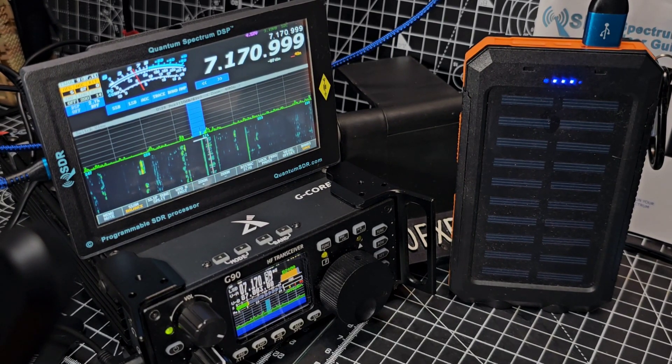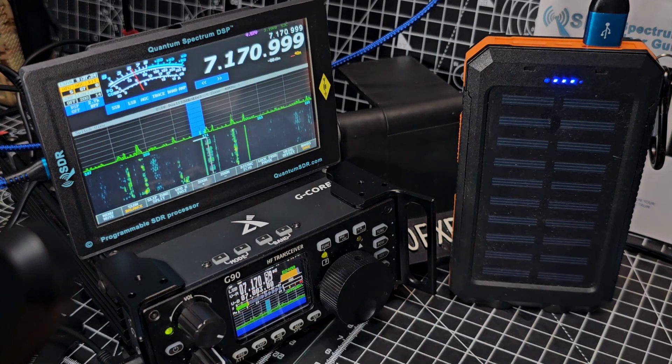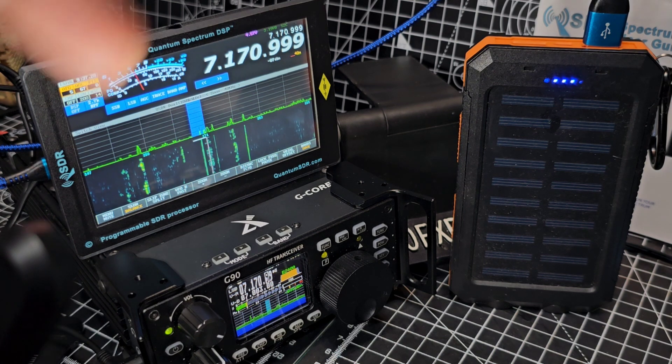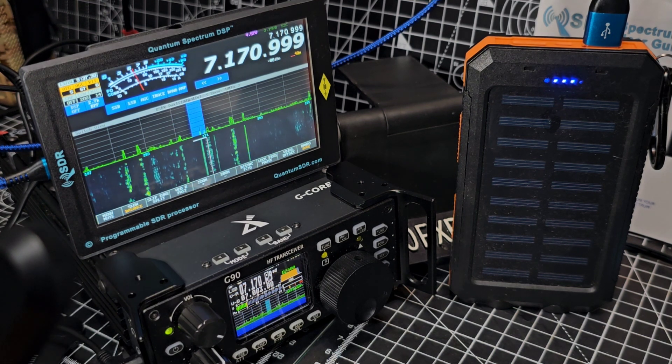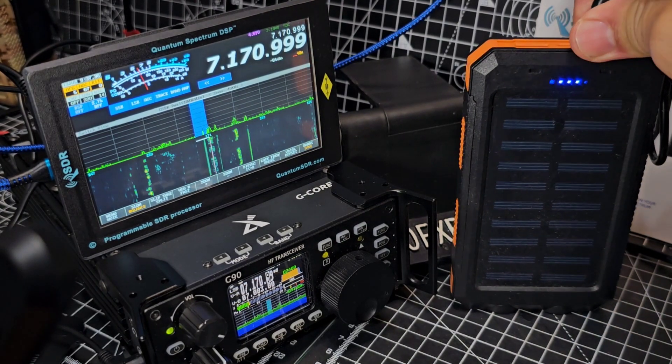The thing I haven't quite worked out yet is can I get CAT control for WSJT-X on my PC, because that's another big plus. If I can, then instead of spending 50 quid on an adapter to use the G90, I can put that money towards the cost of this Quantum M3 model.